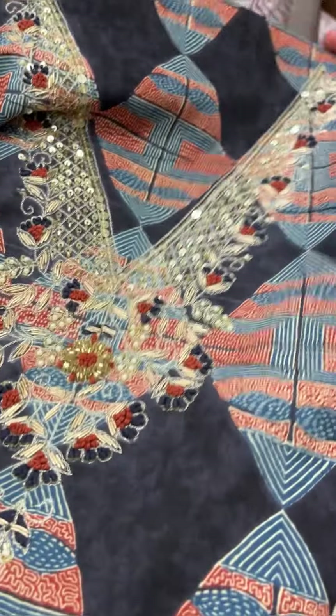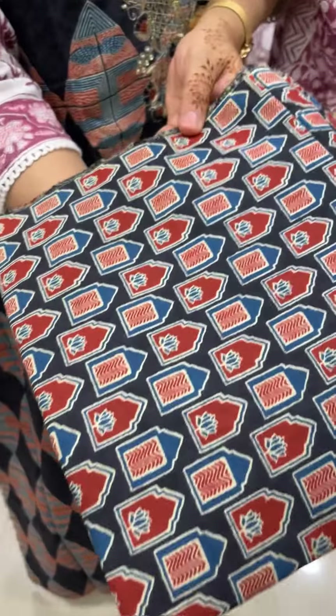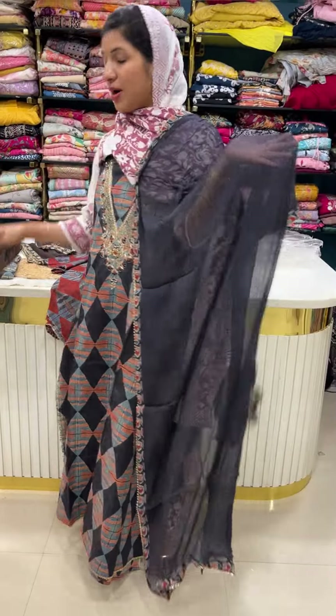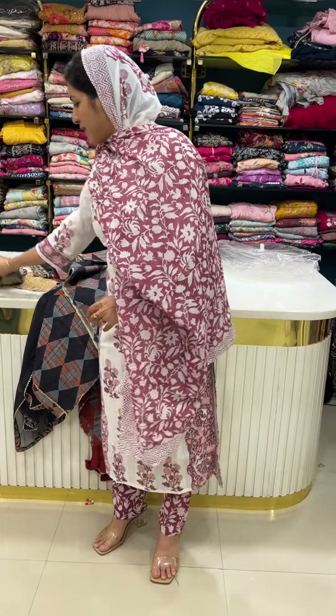It is a beautiful one — the neck has a heavy concept. The length is stitched — not full top length but complete length. It is a beautiful printed concept. The bottom is pure chiffon with a viscose pattern and border. Price is 1950.